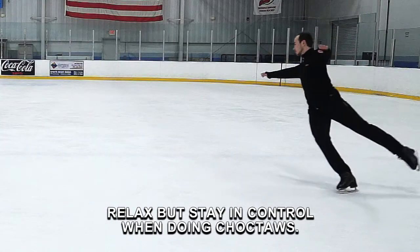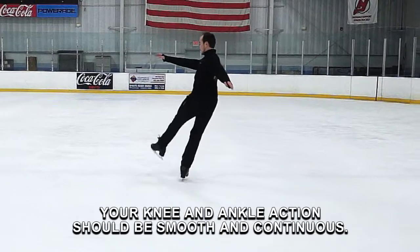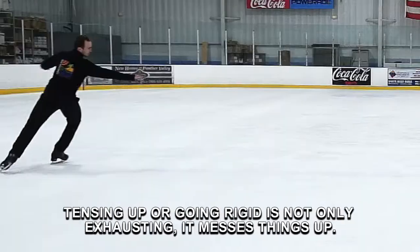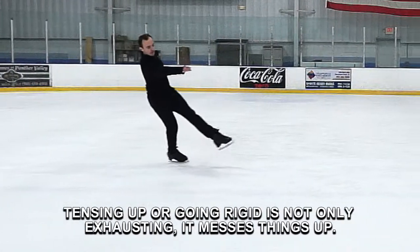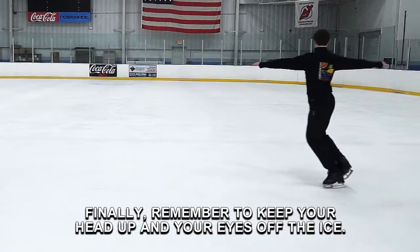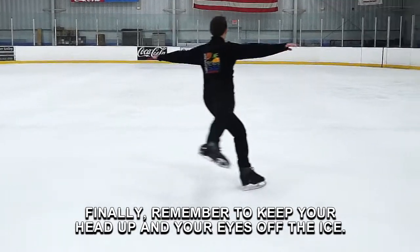Relax, but stay in control when doing choctaws. Your knee and ankle action should be smooth and continuous. Tensing up or going rigid is not only exhausting, it messes things up. Finally, remember to keep your head up and your eyes off the ice.